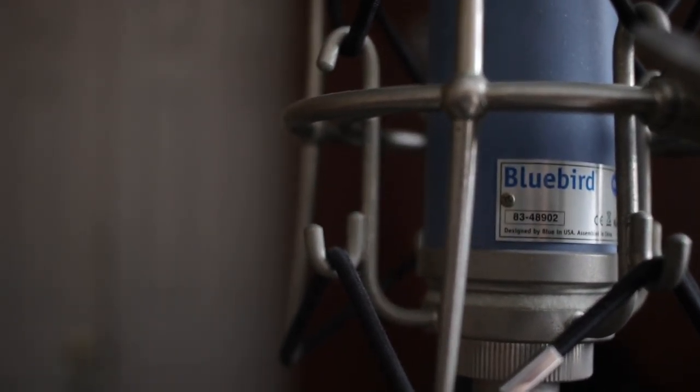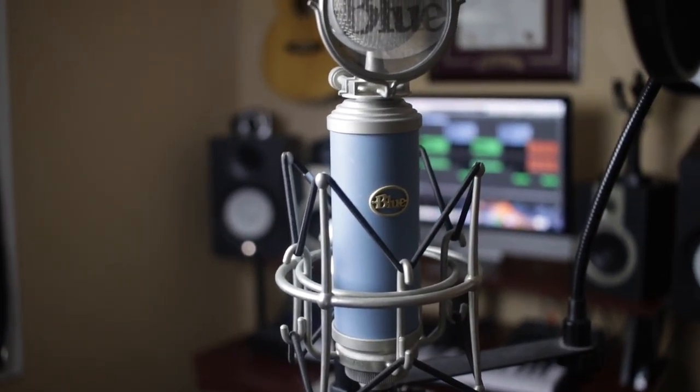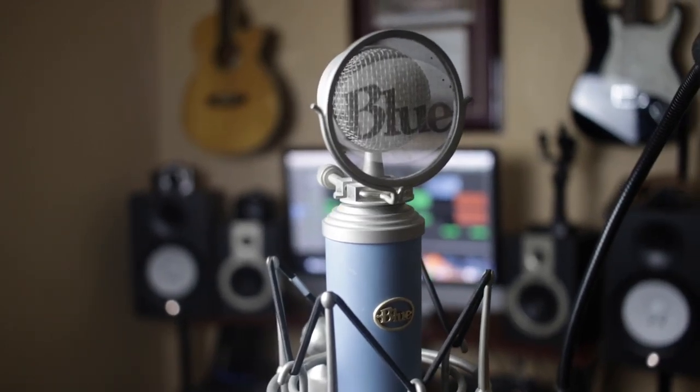If you want to record any type of vocals or instrumentation, you're also going to need a microphone. The microphone I have at my home studio is the Blue Bluebird condenser microphone. A condenser microphone requires 48 volts of phantom power and is more specific for studio use than live shows — dynamic microphones are for that. The Blue Bluebird is only $299 and the quality gets the job done.